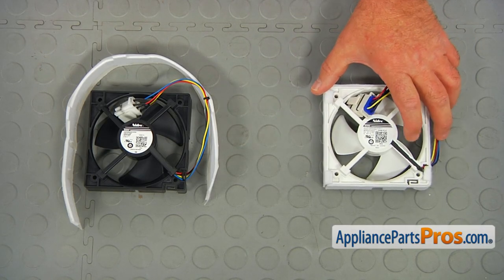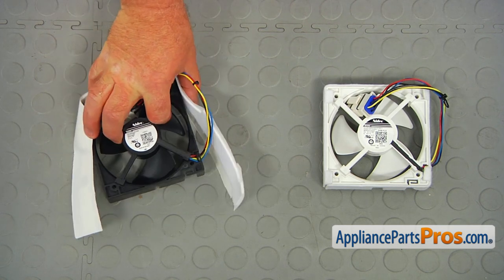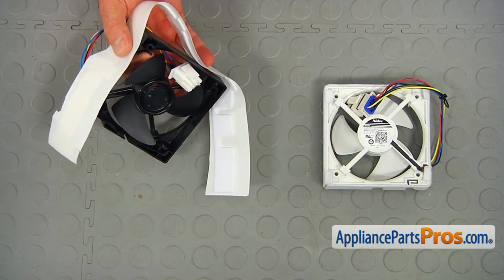This is the old freezer evaporator fan motor and the felt seal next to the new one. If you don't have this part, you can get it from AppliancePartsPros.com.